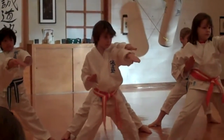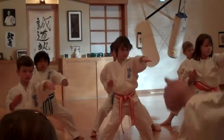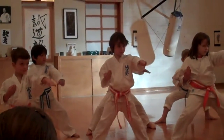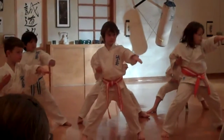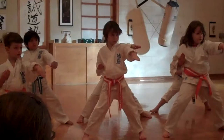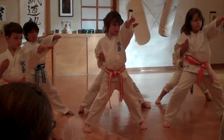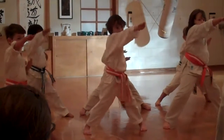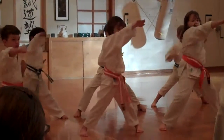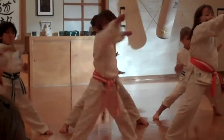Bend your knees, especially in the second row — the senior row. Bend up. We're working muscles. We're going to work on just your hand. Ready? Lift up. Make it go higher — it's as high as your eyes. One, two, three, four, five, six, seven, eight, nine, ten.